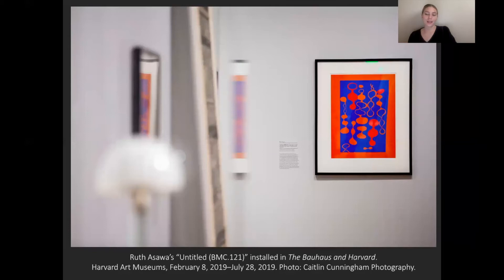I was first introduced to Ozawa's works on paper when I was serving as the curatorial assistant for the 2019 exhibition, The Bauhaus in Harvard, here at the Harvard Art Museums. Three of her 13 works from our Busch-Reisinger Museum collection were featured in the exhibition, and here we see one of those works installed in the show. I won't have a chance to look at all 13 works in this video, so if you're interested in seeing the others, I would encourage you to check out our website, herbertartmuseums.org.